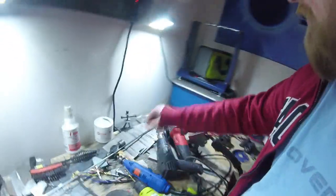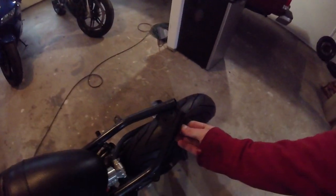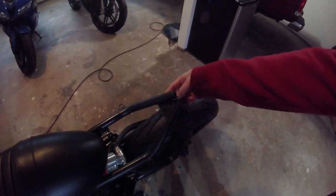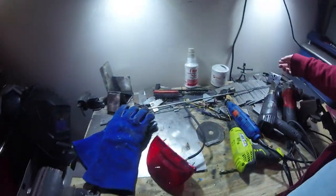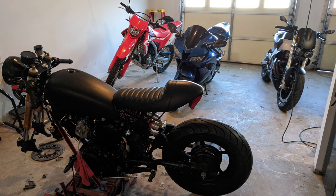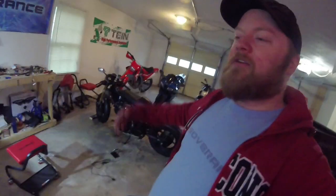I mounted it up, made a custom bracket, and basically just mounted it to the subframe, bolted the tail lamp on. That worked, but it didn't really flow very well with the bike. It made the lines look kind of weird. It stuck out underneath the seat a little bit too much.